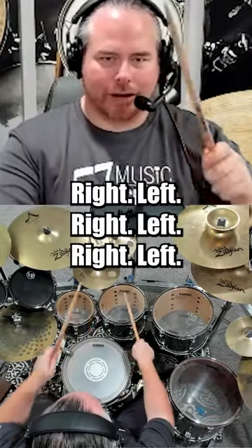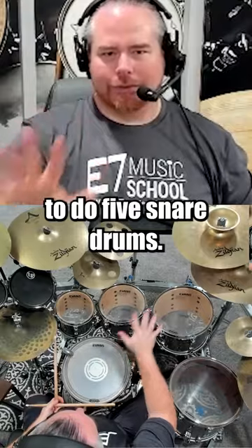Right, left, right, left, right, left. Then you're going to do five snare drums.